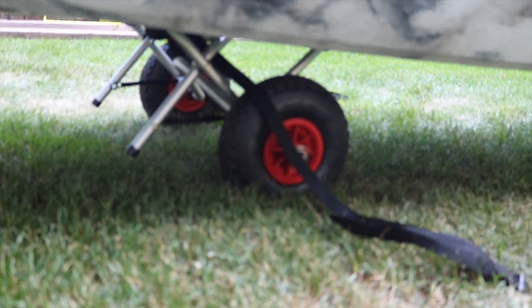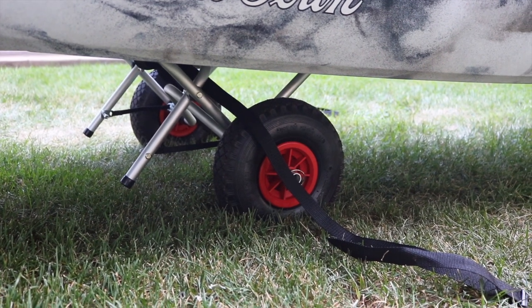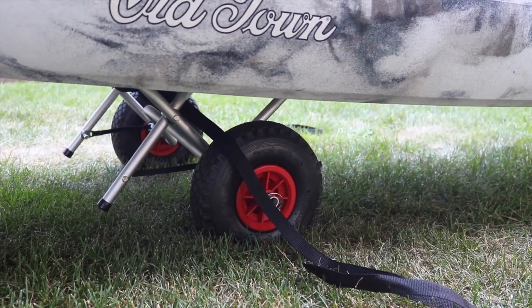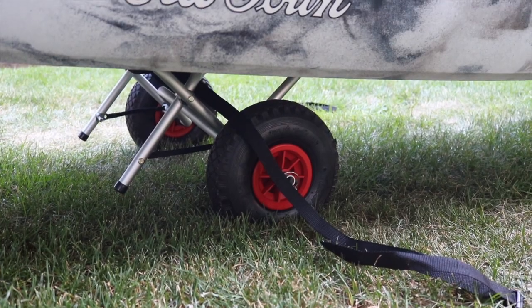Underneath I have my kayak cart. It has a kickstand which is very helpful when I'm loading it onto the cart — that kickstand is really helpful. I got this kickstand on Amazon; I think it was around 40 bucks. It's served me well so far.